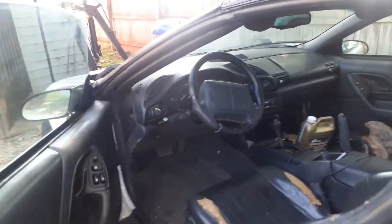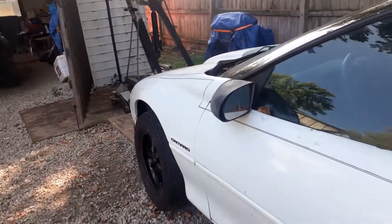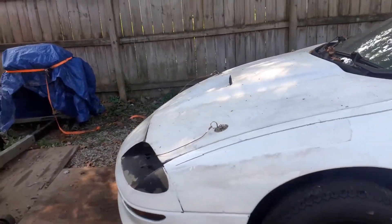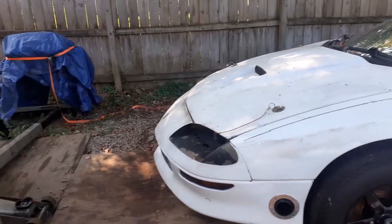We'll start it up later so y'all can hear. It idles good, it revs good. It's ready to be put on a dyno or street tune — that one's ready.